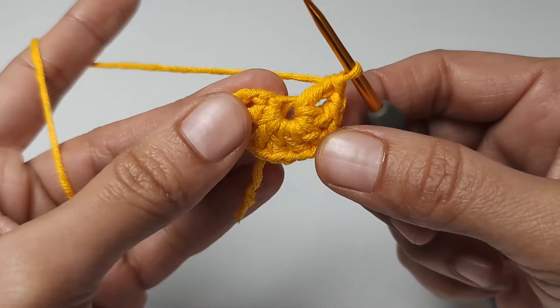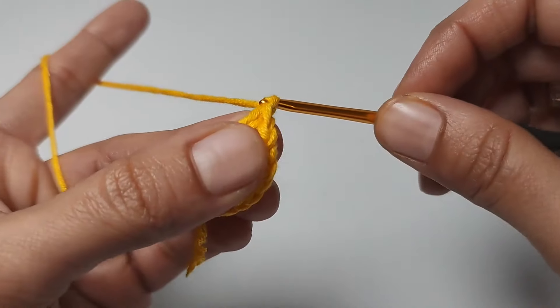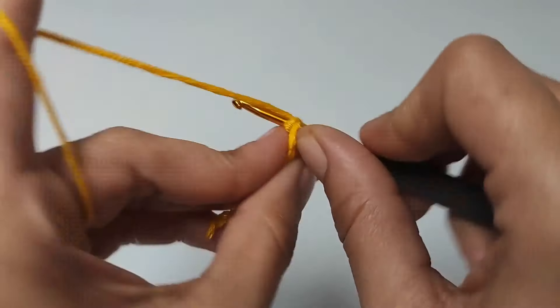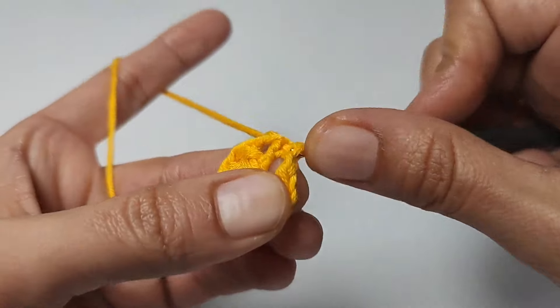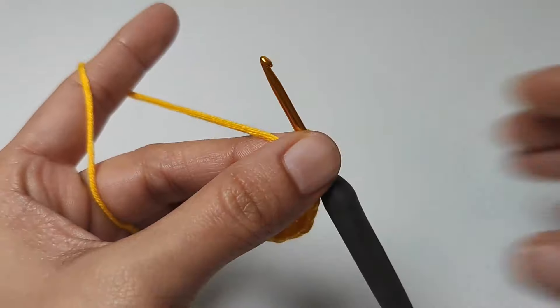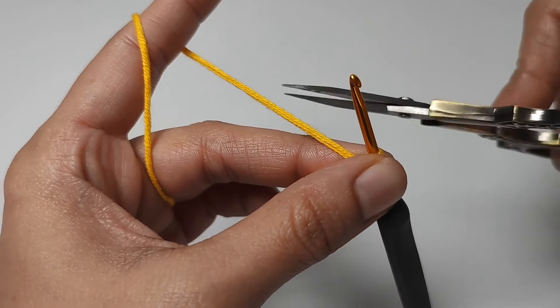I have made seven spaces now. For the last space, one chain and slip stitch to the top of the first chain. One chain — we will cut the yarn here and continue with white color.